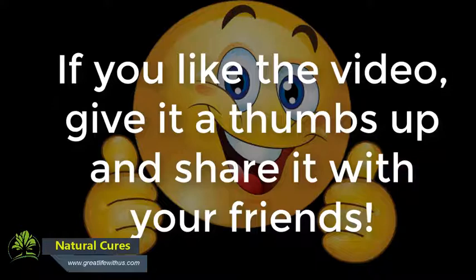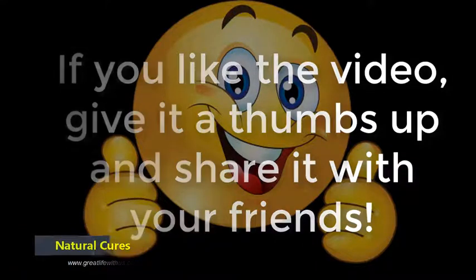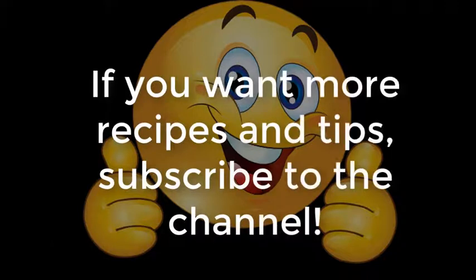If you liked the video, give it a thumbs up and share it with your friends. For more recipes and tips, subscribe to the channel.